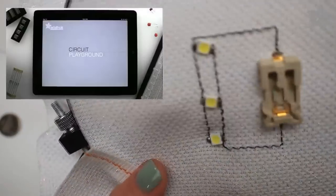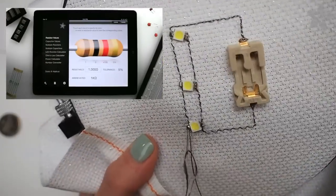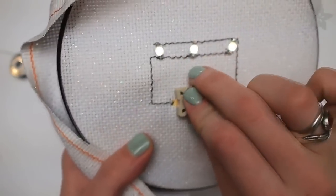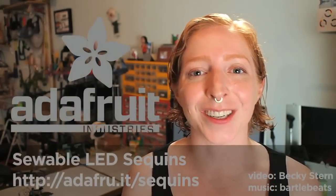If you need help figuring out how to wire your LED circuit, check out our iOS app, Circuit Playground. Remember not to let the positive stitching touch the negative stitching. And that's it! You can add this technique to your bag of tricks, and I'd love to see your LED sewing projects in a video response or on our weekly electronics show and tell on Google+. Don't forget to subscribe to our channel here on YouTube.